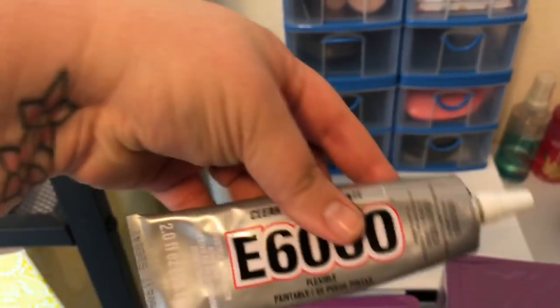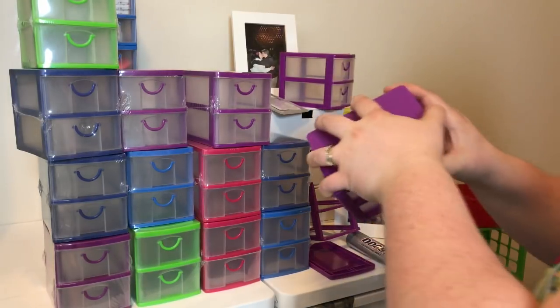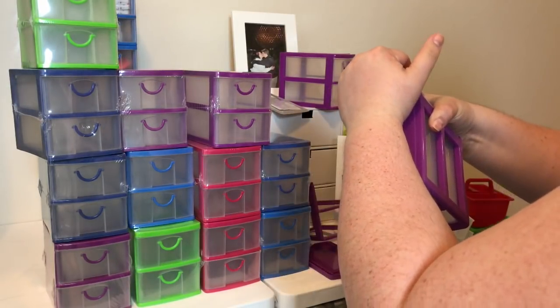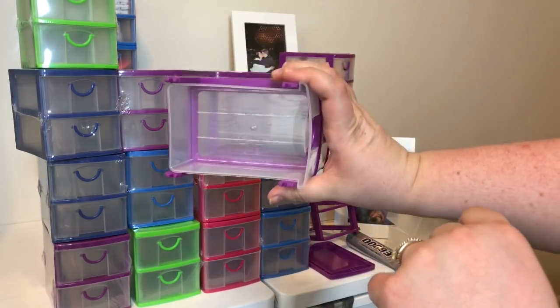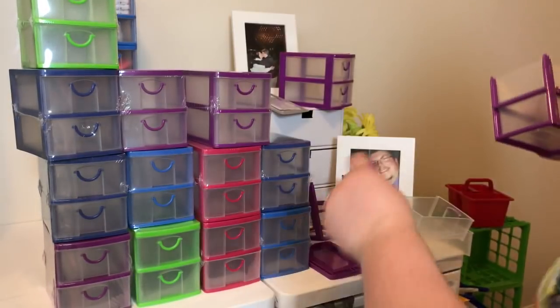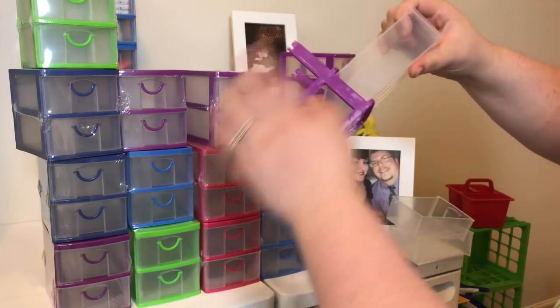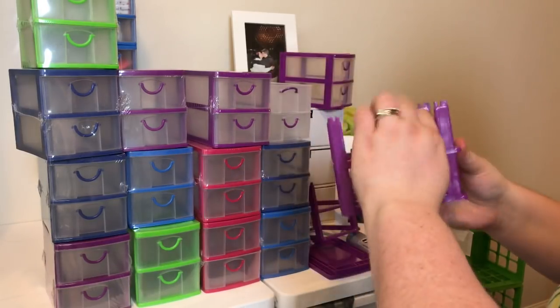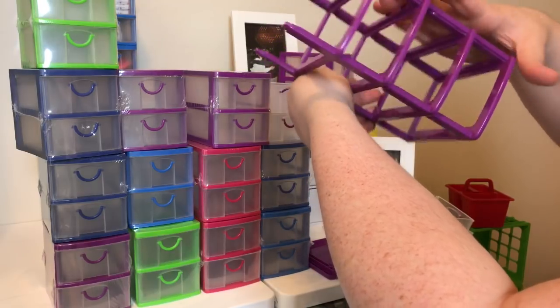I'm going to start off by taking the top off. These work just like the larger Sterilite drawers you see at Target or Walmart — you can pull them apart and stick them back together into any configuration you want. I took the top off and I'm taking out the drawers, then I'm going to attach another unit and they just click right together.